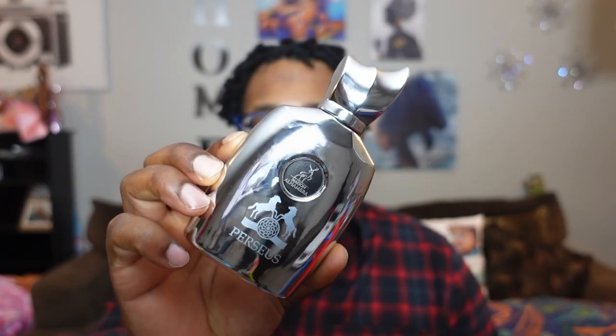This was my first impression of Persuces, a clone of Parfum d'Armales Pegasus. Let me know in the comments if you have this fragrance, the original Parfum d'Armales Pegasus, or the Armoff Craze — I'd love to hear your thoughts. Thanks for watching, I appreciate y'all so much. We're pushing toward that 3k mark, so don't forget to hit the like, subscribe, and share button. I'll catch you guys in the next video — peace, salute.